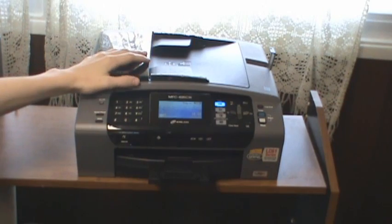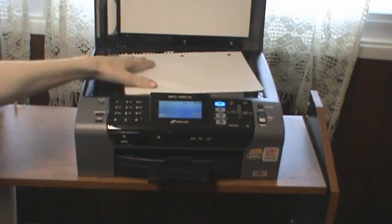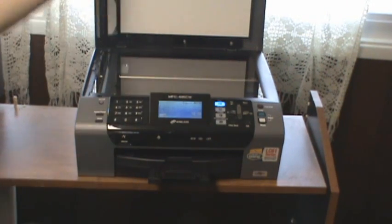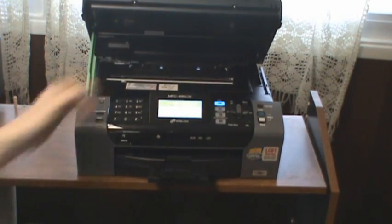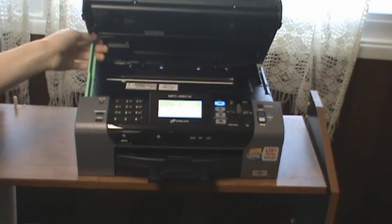This is a printer, scanner, faxer, copier. The top of it opens up to reveal a bed — this is just some random piece of paper I was scanning recently. It's a big, wide open scanner that drops down. This right here opens up to see the inside cover where you can actually see the paper coming through.